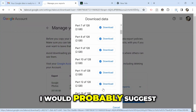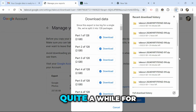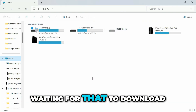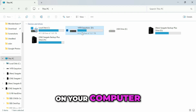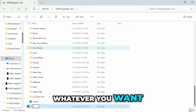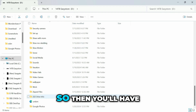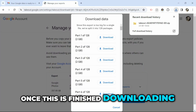At this stage I would suggest downloading five or ten of these at the same time because it can take quite a while. While you're waiting, go to your hard drive, open it up, right-click, create a new folder, and call it whatever you want — I'm just going to call it Google Photos.